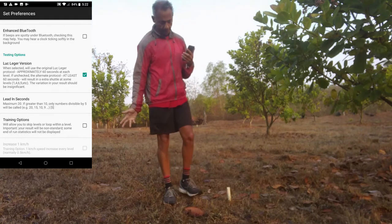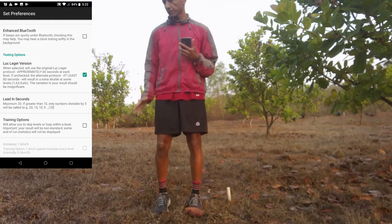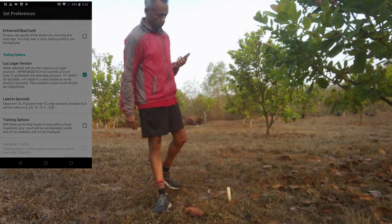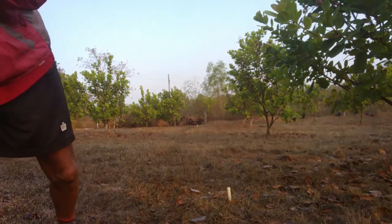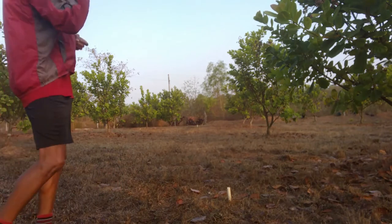In my opinion, and confirmed through actually running both tests, the difference is insignificant. Okay, enough talk — let's swing into action.